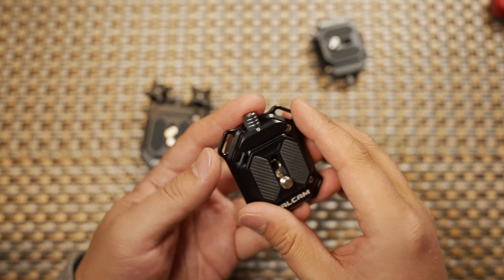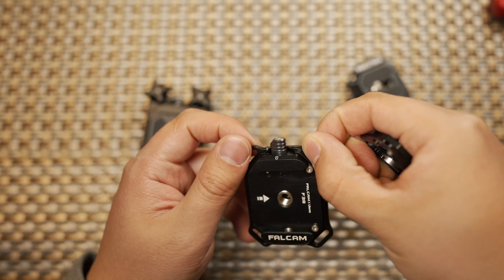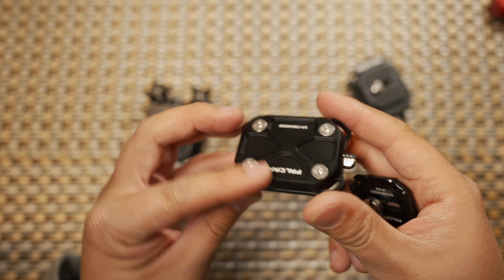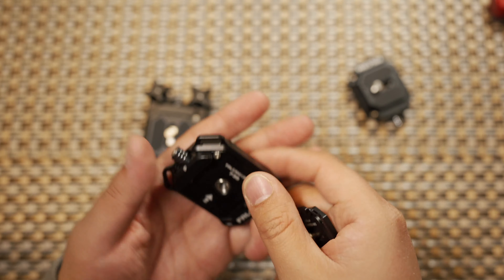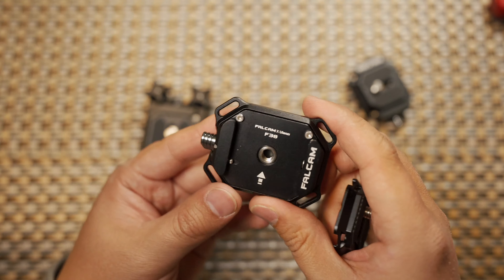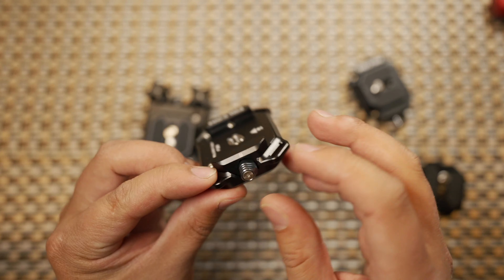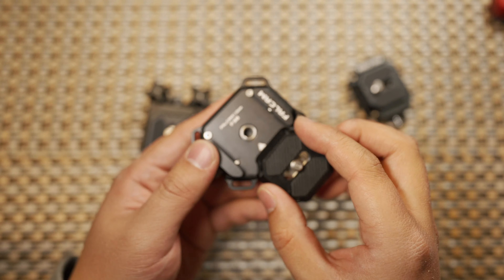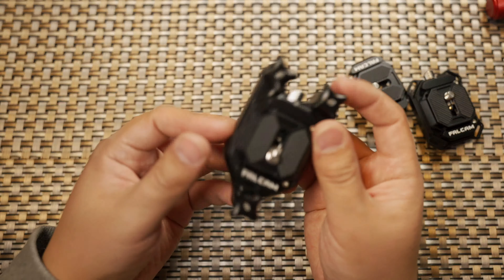Now let's look at the shoulder and wrist wrap base. It has the same locking mechanism but with four positions where you can mount your wrist or shoulder mount right in the middle of the strap. The design makes the quick release plate lighter and stronger. It also has a quarter-inch thread in the middle for magic arms or other accessories, and is compatible with both Arca-Swiss and Peak Design standards.